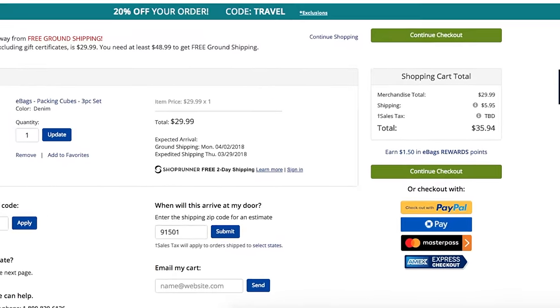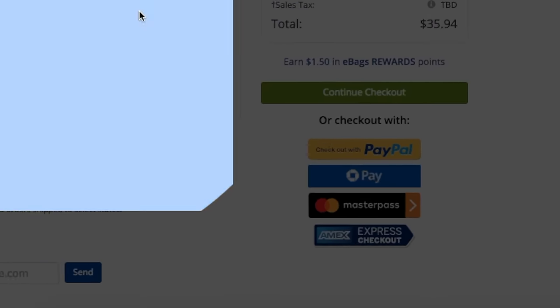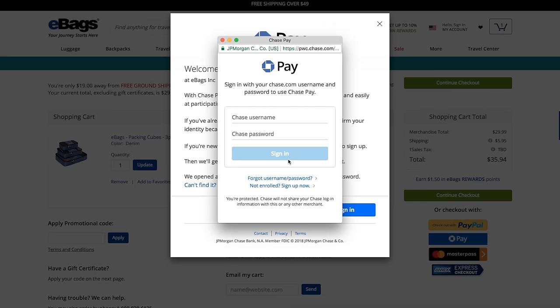If we try to purchase an item from eBags.com, you'll see that we're given the option to use Chase Pay as the method of payment. When we click on the link, we're then asked to log into our Chase account to authorize the payment.